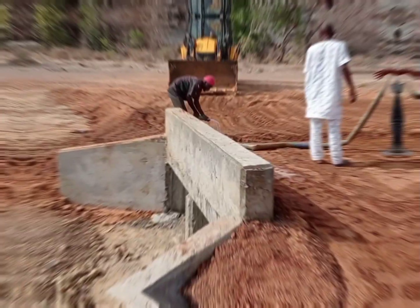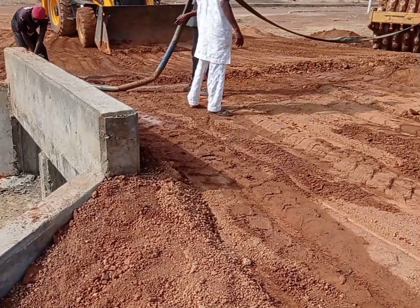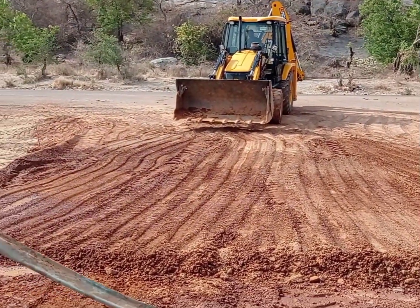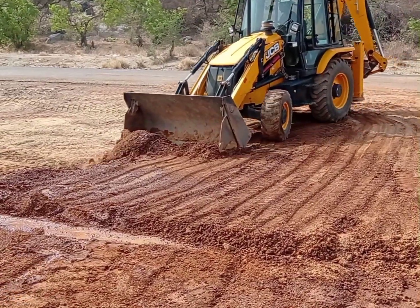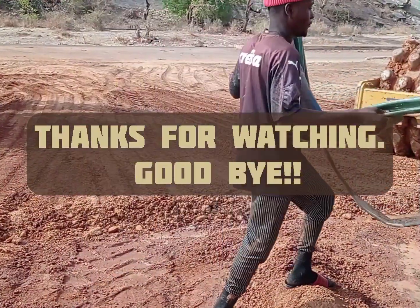The shuttering is going to be kept for the decking for 28 days of curing. After that, you can see we have started backfilling of this culvert with the help of laterite. We are using this JCB in order to spread the laterite all around. That's it for today — I hope you liked this video. Don't forget to subscribe to my channel. Until my next video, goodbye.